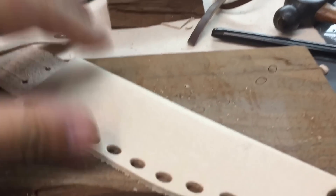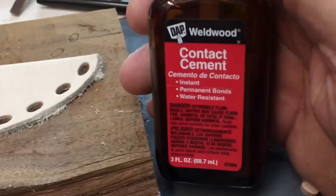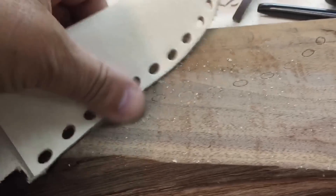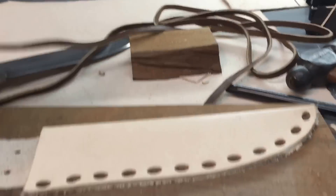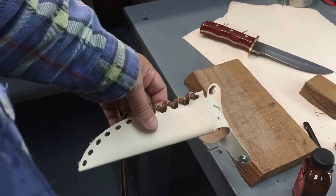I finally figured out a little trick to make this a little easier. I held the leather together with rubber cement right here and let it dry. Then I put it on my band saw and cut it out. It came out better than any I've done so far. Now I gotta lace it up, and this knife will be done.